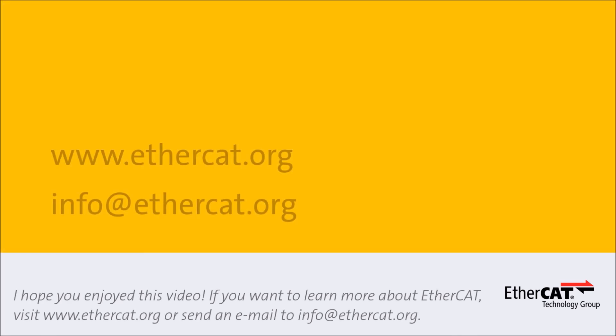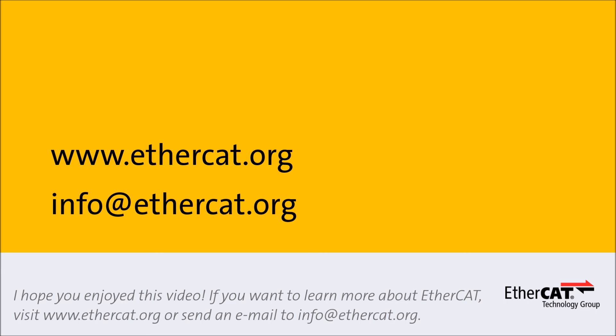I hope you enjoyed this video. If you want to learn more about EtherCAT, visit our website EtherCAT.org or send an email to info@EtherCAT.org. Thanks for listening!